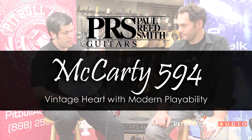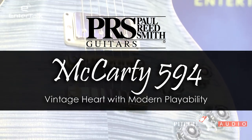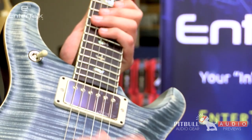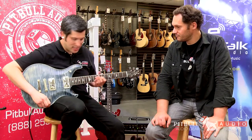What makes this model distinct is the 24.594 inch scale, the 5815 low turn pickups. It's got two volume, two tones both with coil tap, a mahogany body, and a flame maple top.